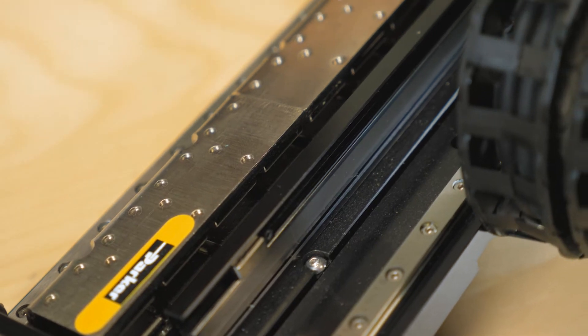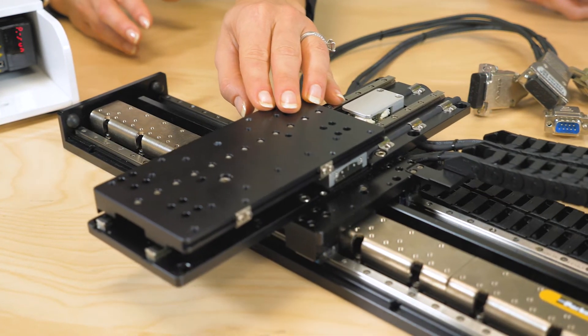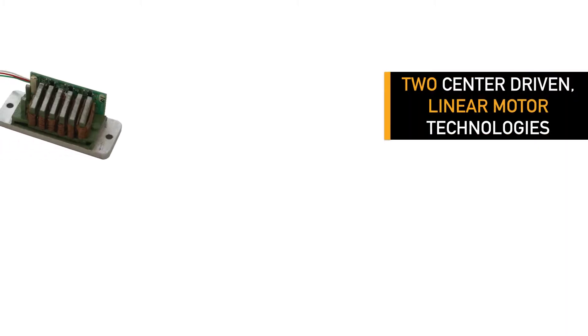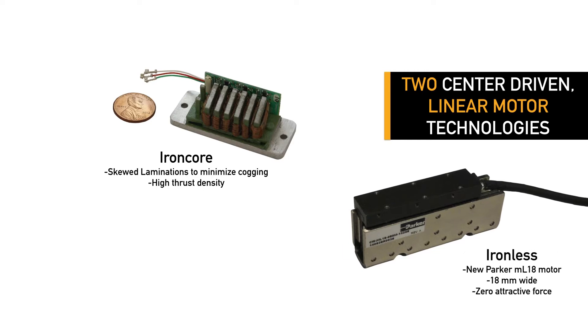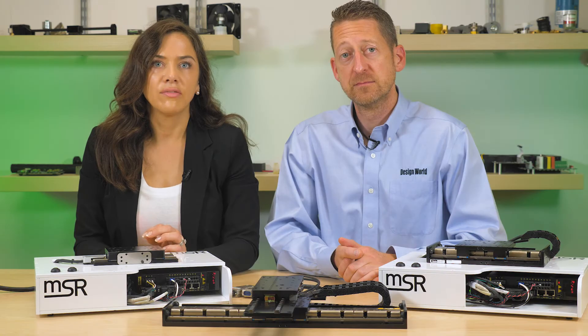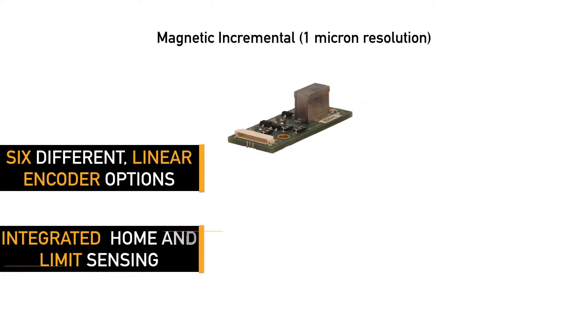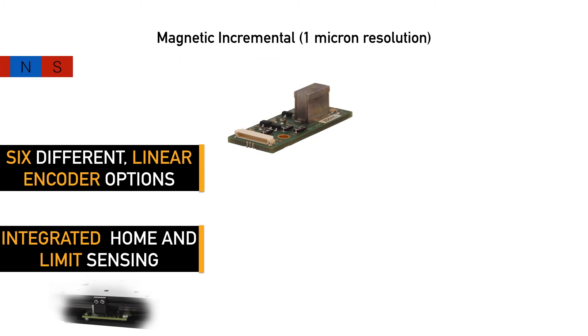These positioners are suitable for a variety of applications ranging from imaging systems and digital pathology equipment to metrology instruments in semiconductor or electronics manufacturing. There are two linear motor technologies: the MSR 80 is fitted with a miniature iron core linear motor, and the MSR 100 comes with a new ironless linear motor called the ML 18. Both motors have been optimized to run between 24 and 48 volts DC. The MSR uses tightly integrated home and limit sensors onboard the encoder, limiting its cable count to just two.